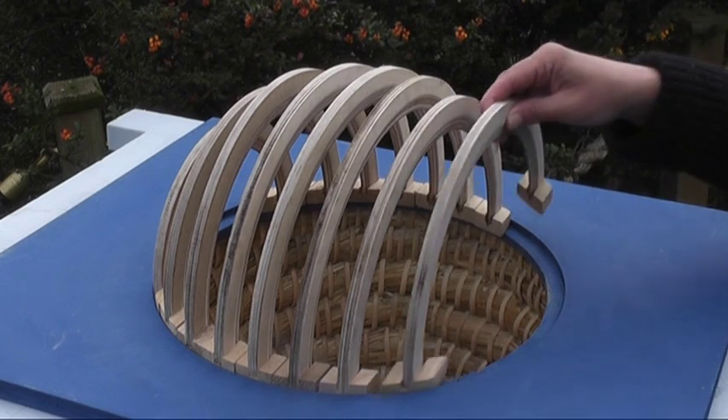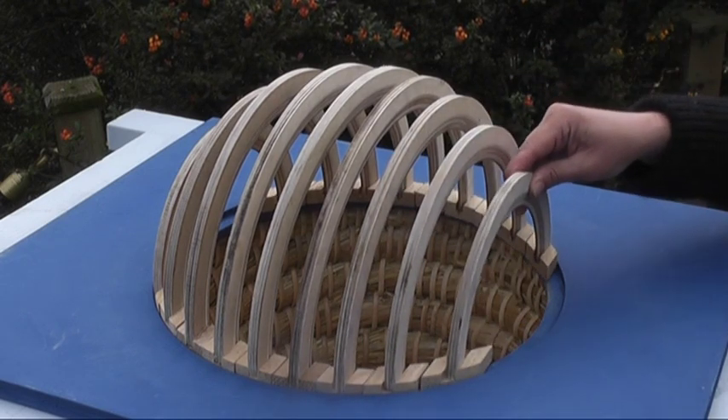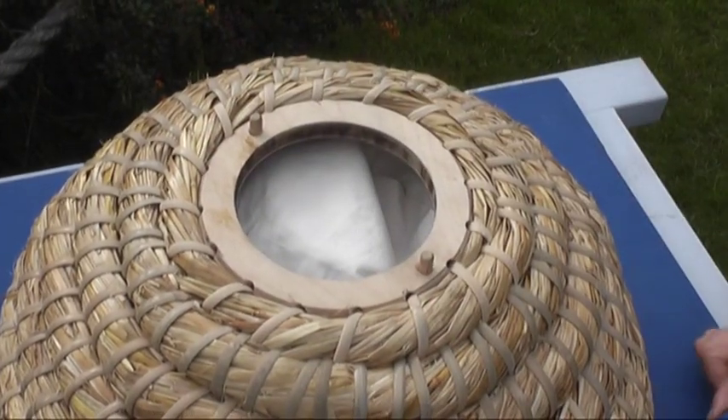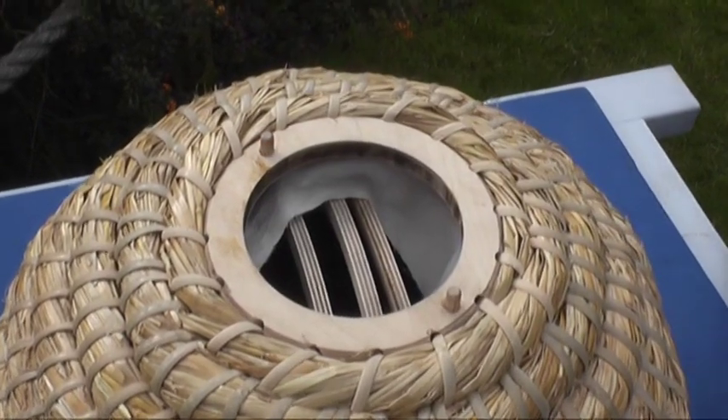The wooden parts of the hive are plywood and have been laser cut, so they are very precise in their measurements. There is a lid which is removable, and from there it is possible to remove the top part of the calico cover.